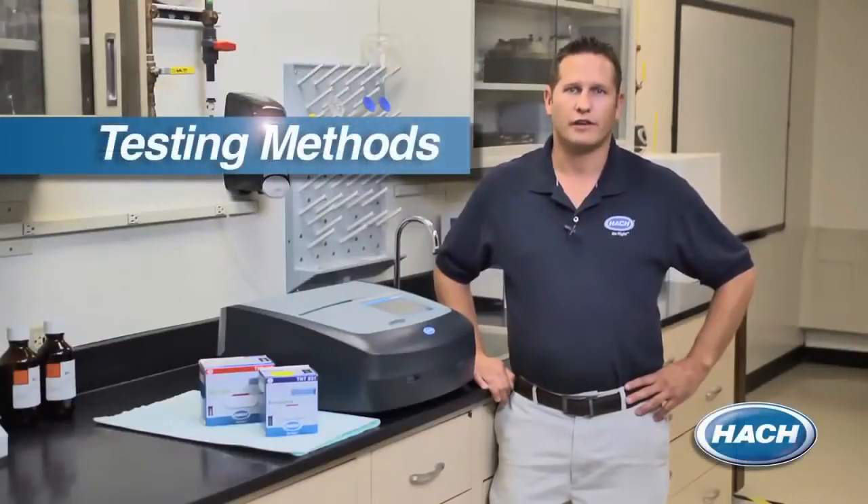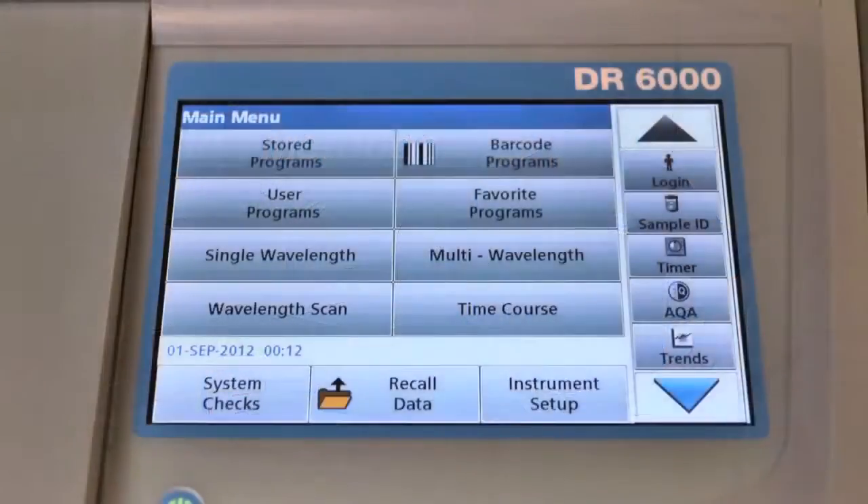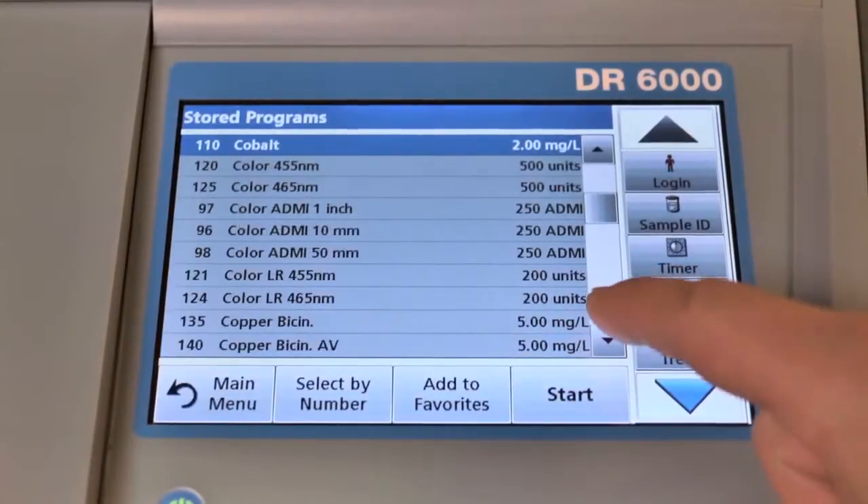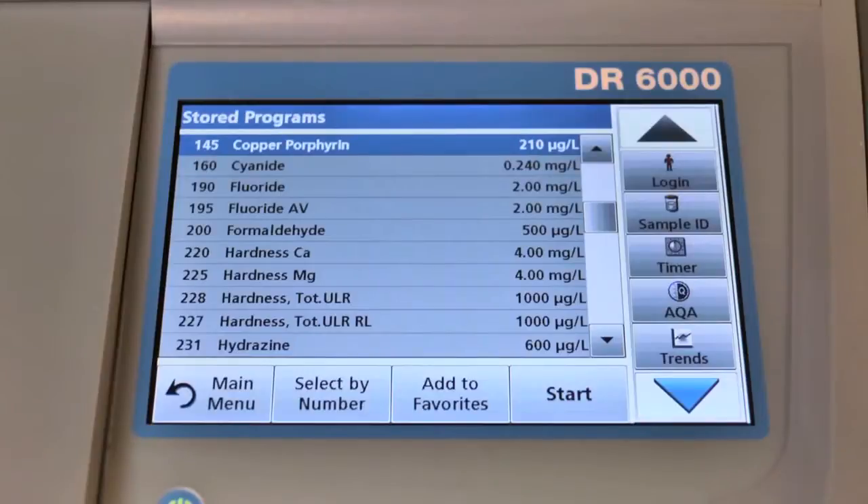And when not using your custom methods, this instrument comes pre-programmed with over 250 testing methods, including standard methods for chlorine, fluoride, phosphate, and nitrate, just to name a few.